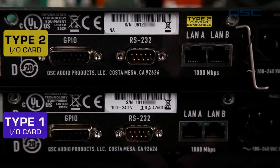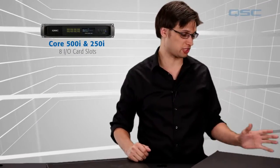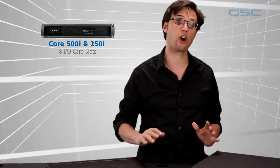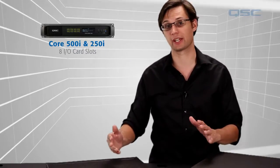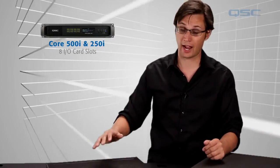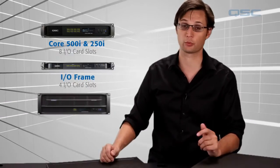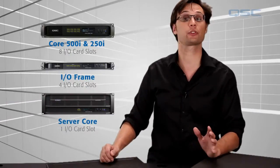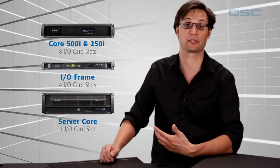If the serial number starts with 0512 or later, then you have a Type 2 device. Core 500i and 250i, which can each house 8 I/O cards, will usually ship with a rear cover plate and no I/O cards if ordered as non-CTO cores, meaning you intend on installing the cards yourself at the job site. I/O frames can house 4 I/O cards each, and the server cores can house 1 I/O card each. The server cores will always ship with a blank card if not configured as a particular I/O card.